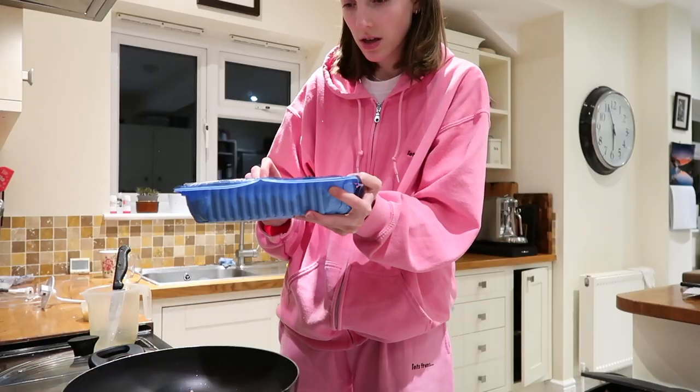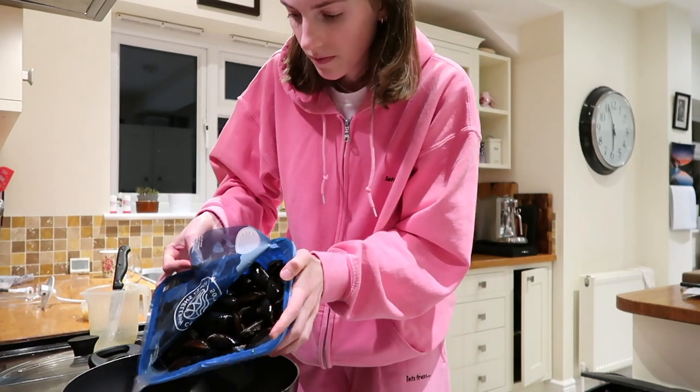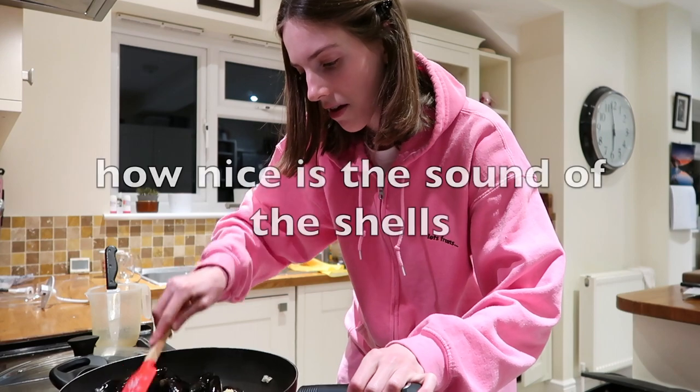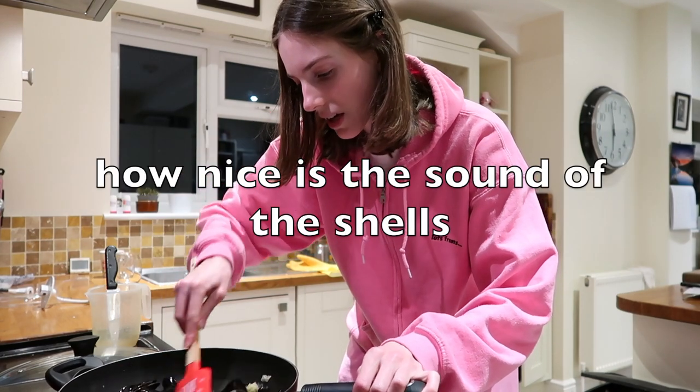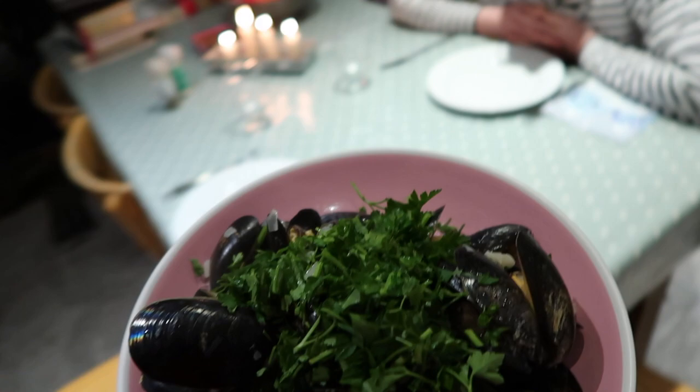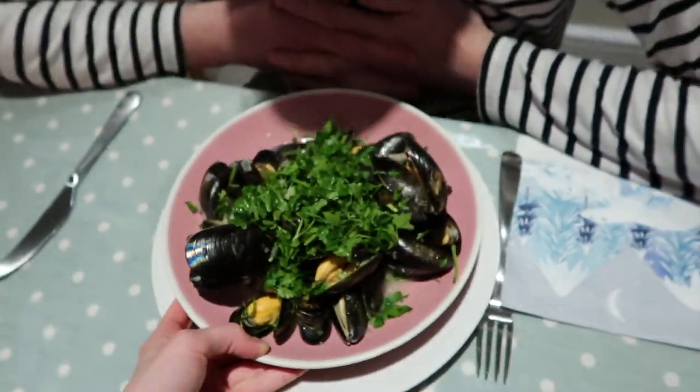I literally smell everything — I'm like a dog; anything put in front of me I smell it. It smells of the sea! I'm dishing up time now — here we go.